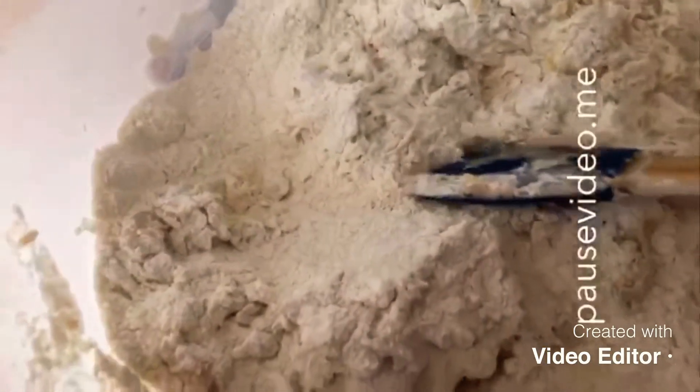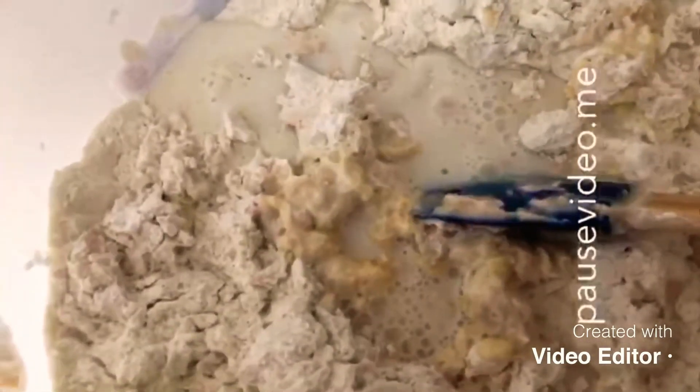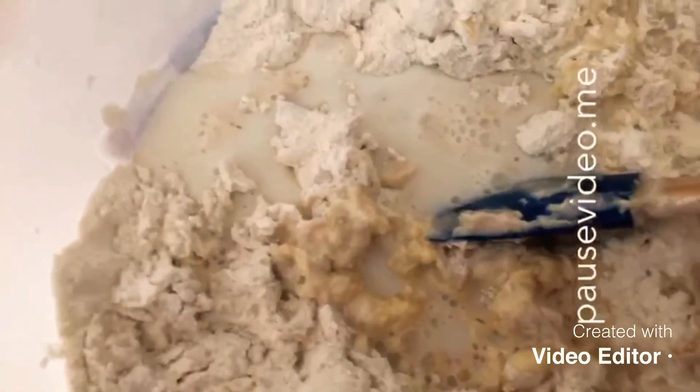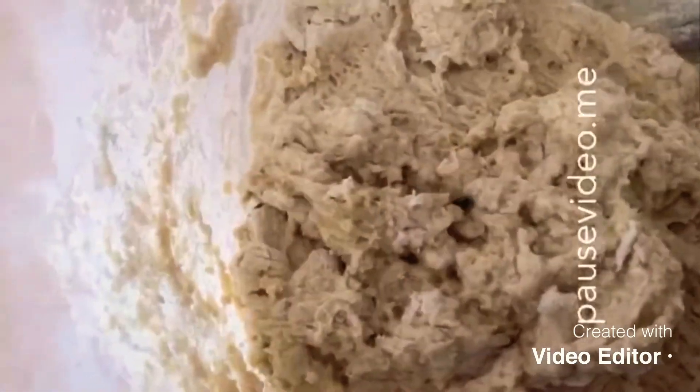I'm going to add some milk — not all in one go, a little bit at a time — and mix that in. At the moment it looks a bit rough, so I've had to use my hands. I'm just going to transfer this onto the work surface.